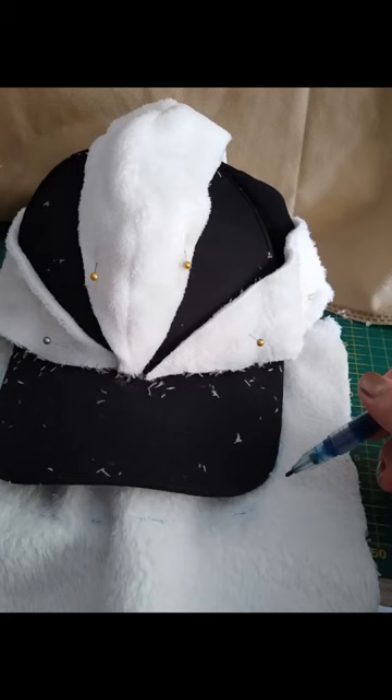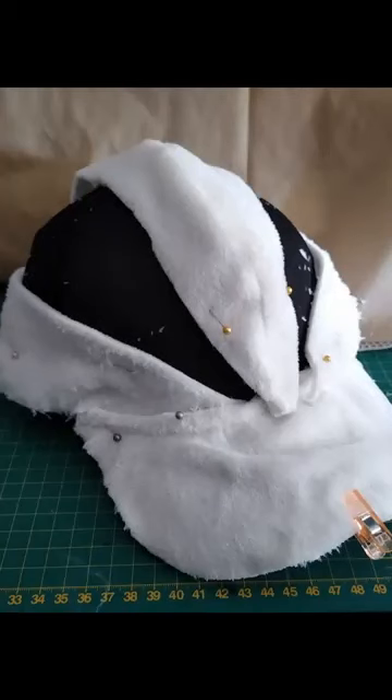You can just lay the fabric on the hat, draw around it, and cut it out. Pin the pieces on and trim up if they overhang a bit.